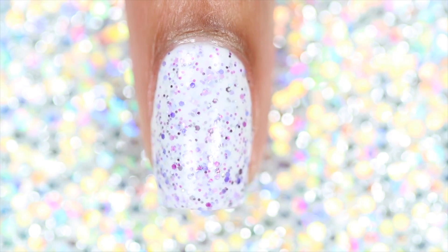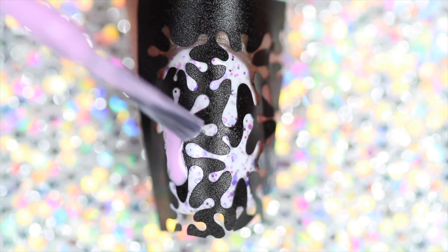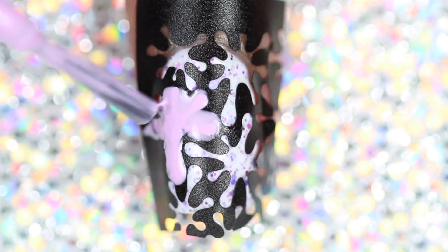First, start with a dry base, then place nail vinyl on the nail. Paint polish into the splattered spaces, being sure to get each color of purple on the nail.